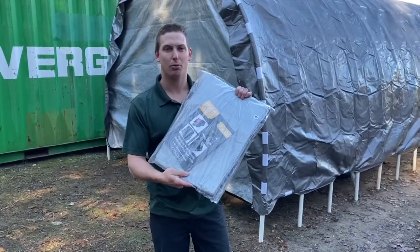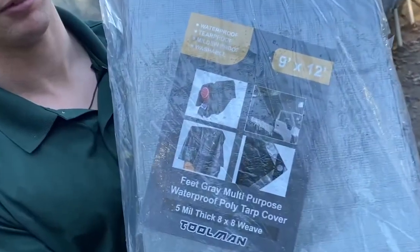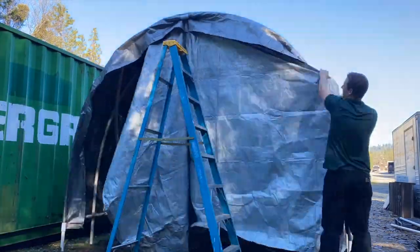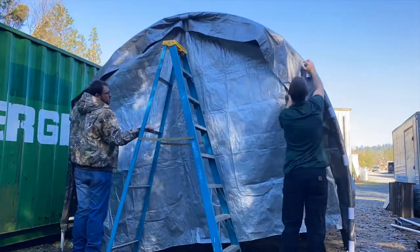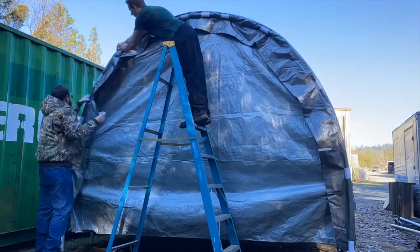To cover the ends of the carport we use a 9x12 tarp. You simply open the tarp fully, use one snap clamp directly in the center, then tuck the tarp underneath the large tarp, and place snap clamps around the whole edge.